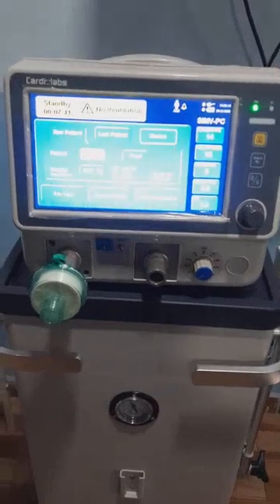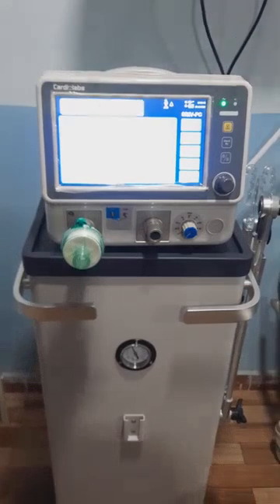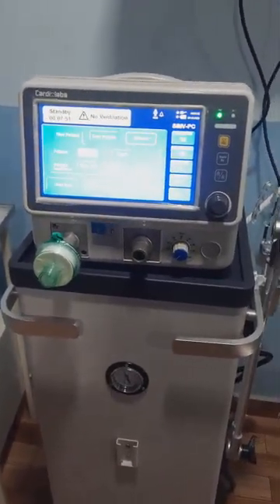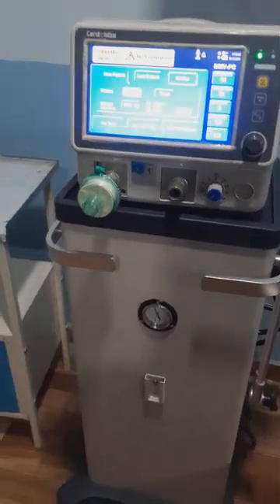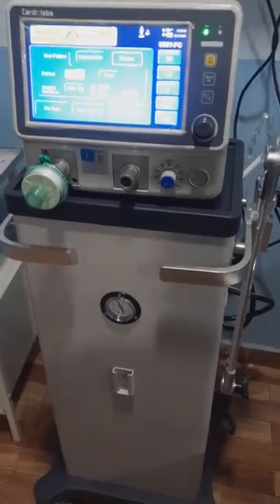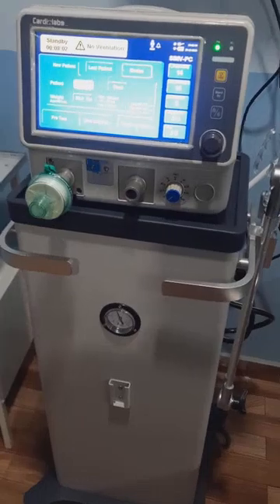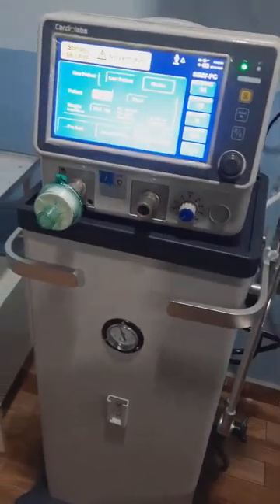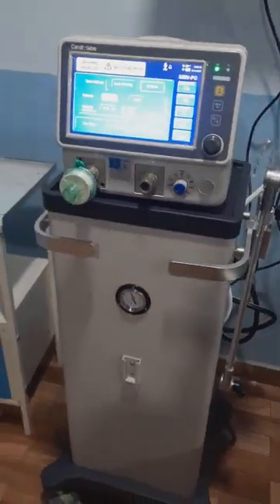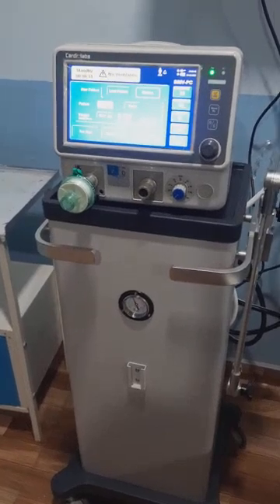That is all for now — I hope you found this video helpful. We will discuss the modes of ventilation and the different diseases in which they are used in another video. This was just a brief overview of how a ventilator works. We will show you again when we place a patient on the ventilator, either elective or emergency, and how we use specific settings for that particular patient. Thank you and have a nice day — please like, share, and subscribe to our channel.